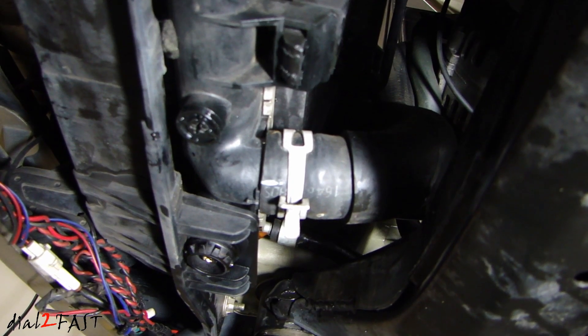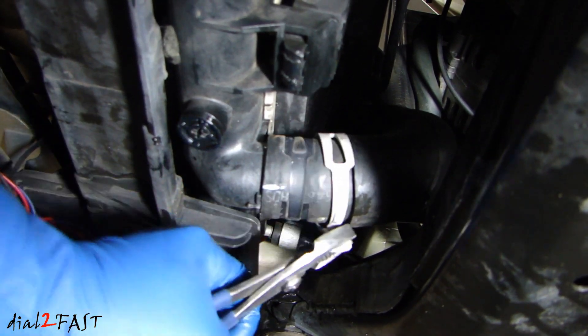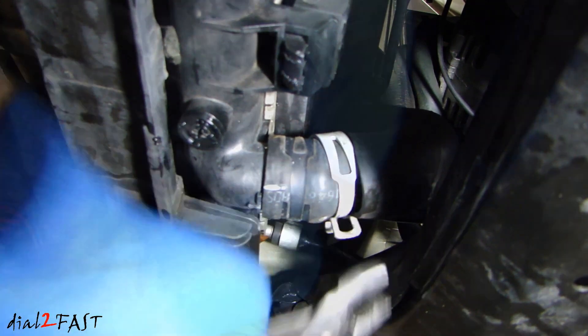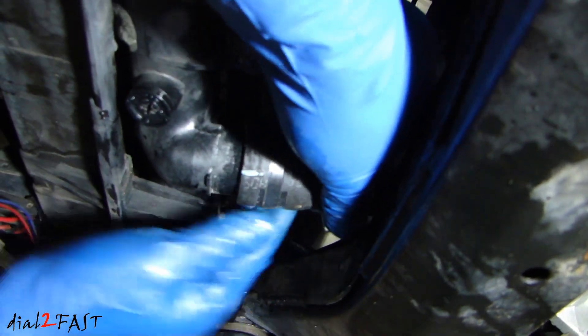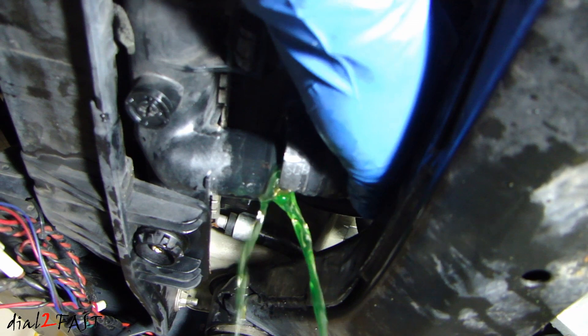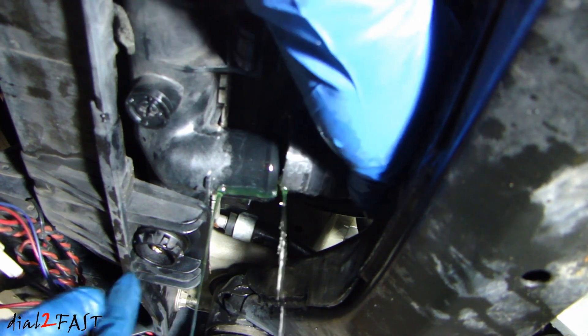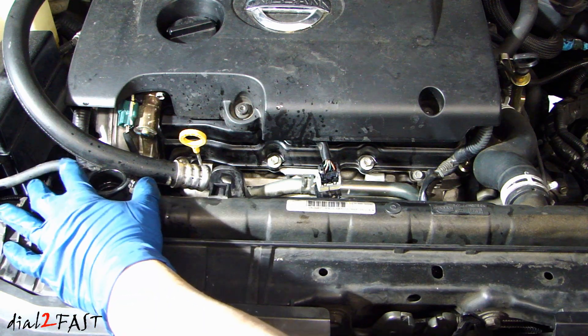Now we'll remove the lower radiator hose. The last two things we need to remove are the top radiator hose and the overflow tank tube right here.